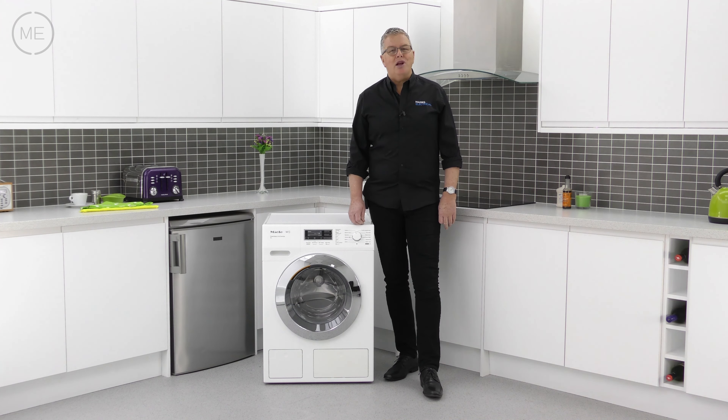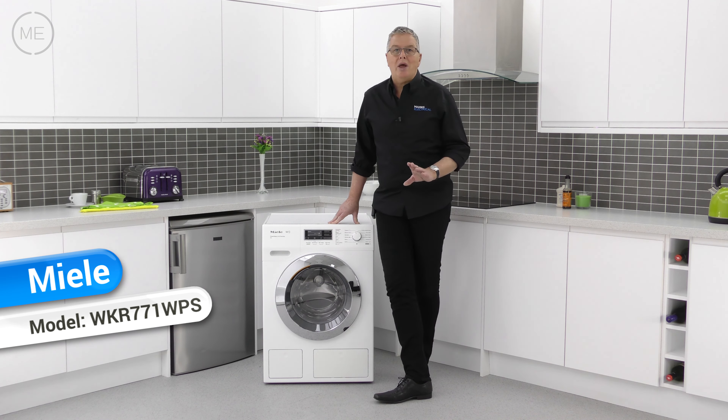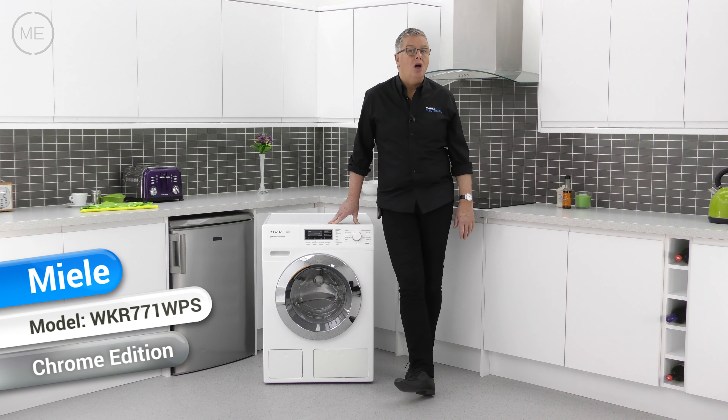Hello, welcome back to Mark's Electrical Studios. Today we're reviewing Miele's W1 series WKR 771 WPS Chrome Edition washing machine.